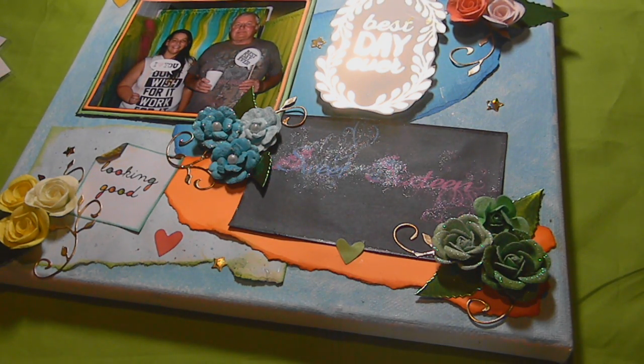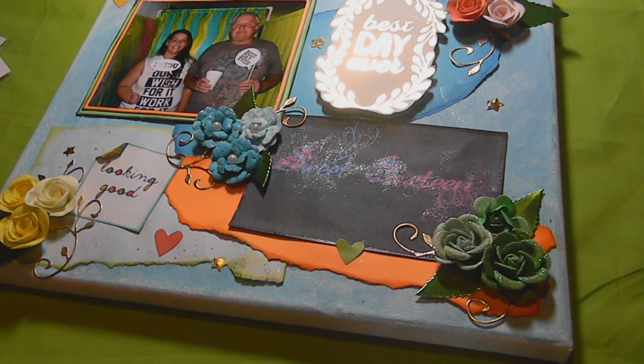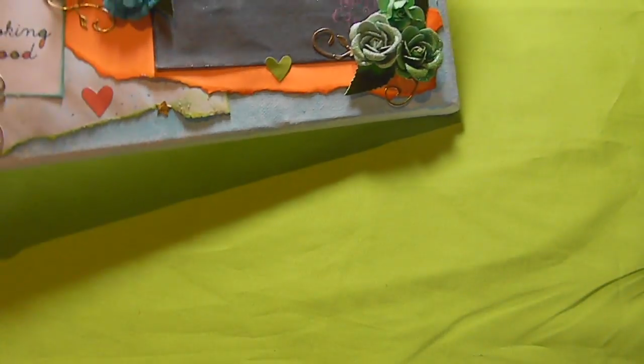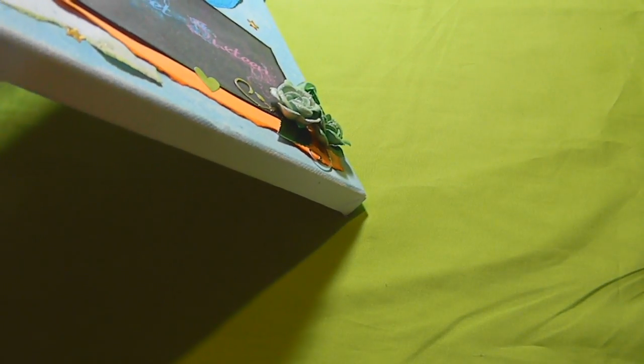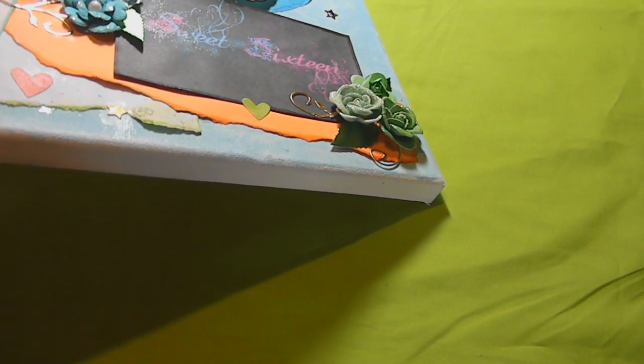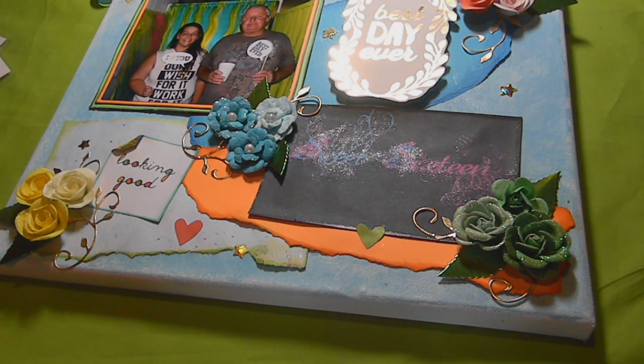We celebrated my daughter's sweet 16 this year and she is her Pappy's little girl. I'm going to start off by showing you Pappy's canvas that I made for him. I got an awesome steal on a pack of canvases at Michael's — a 7-pack originally around $20. One of the canvases had a little slit in it and they were marked down to like $4 or $5, so I jumped on that because I knew I could alter them. I ended up using three out of that pack for these gifts.